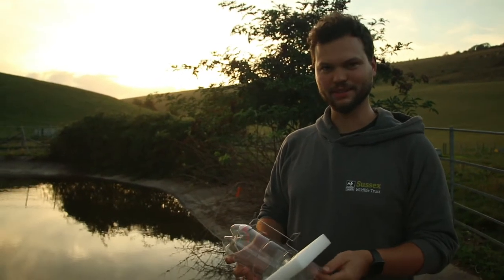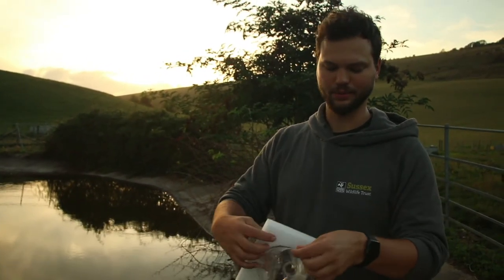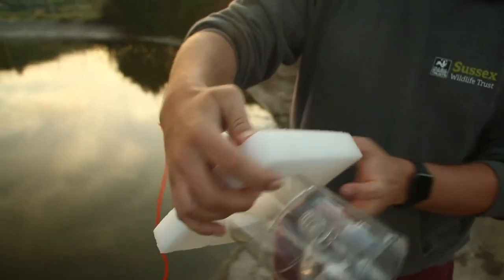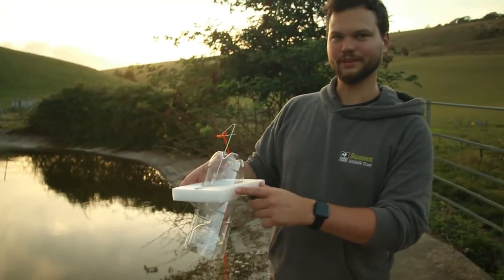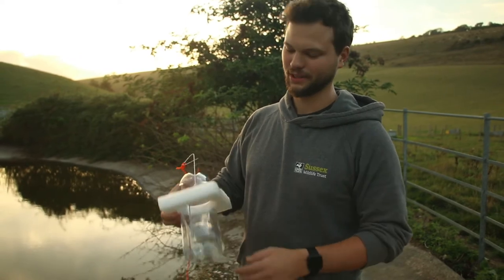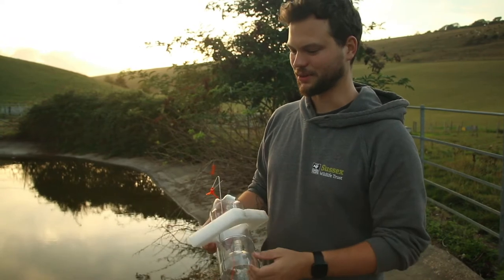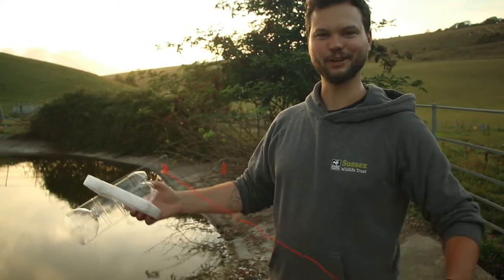So the bottle traps work in the same way as the Dewsbury trap except it's a smaller entrance and they go through the top of the bottle in there and then they can't get out. This one is modified so it's got a float on it, which means I can use it on concrete ponds like this Dewpond. Usually you would have a stake that goes through and you stick it into the sediment, but that's not going to work here, so I have to use these special ones and then tighten them to the fence so they don't float away.